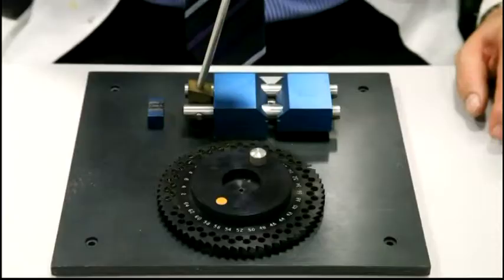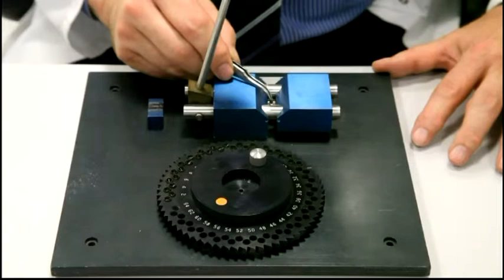Once weighed, the samples are placed into a protective nickel sleeve in the 64-position sample wall prior to analysis.